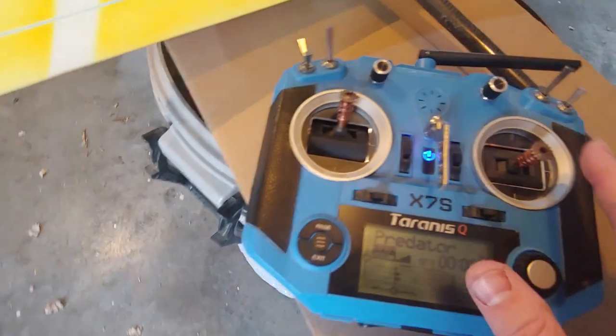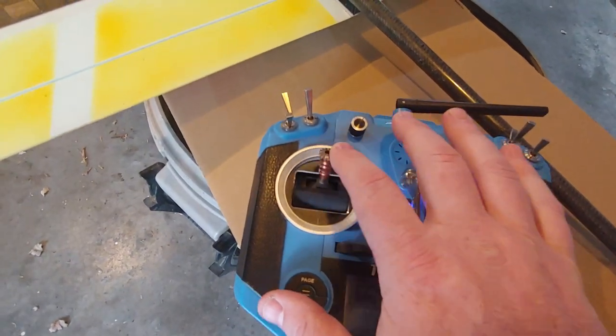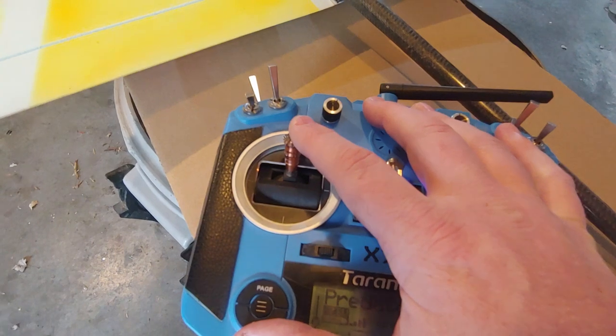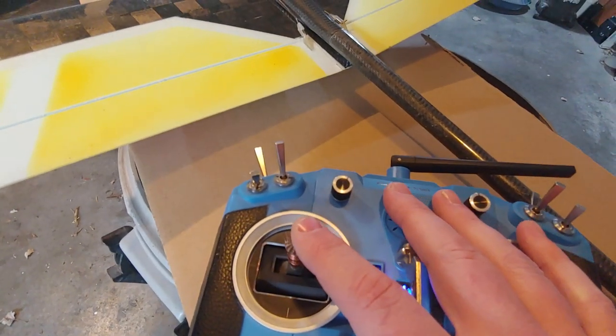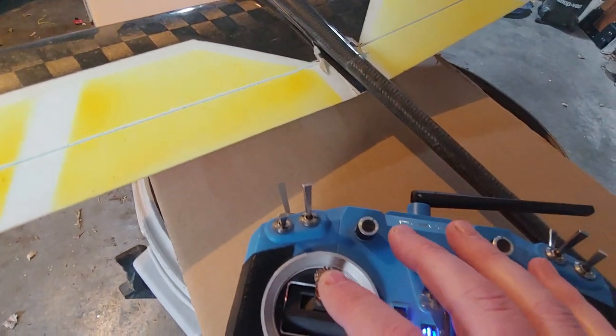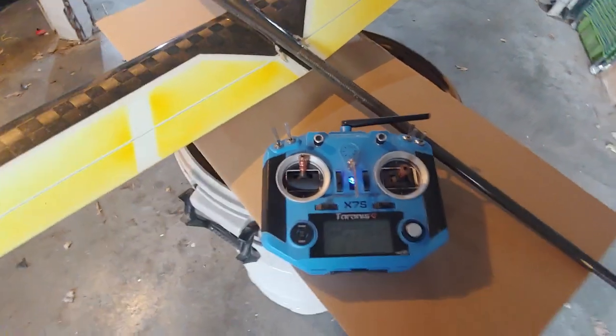Lastly, these controls are normal — ailerons, elevator, rudder. And then for landing flaps I have it set on the throttle stick, and it only starts engaging when I get down past half throttle. That's just to make sure I'm not accidentally moving the flaps at all while I'm working the rudder. And that's about it. Thanks!